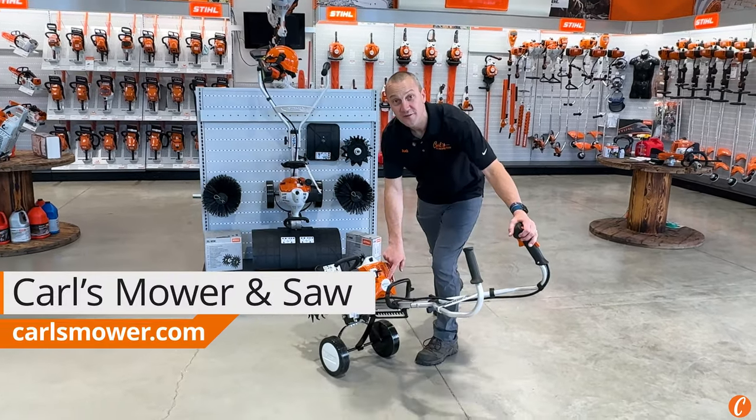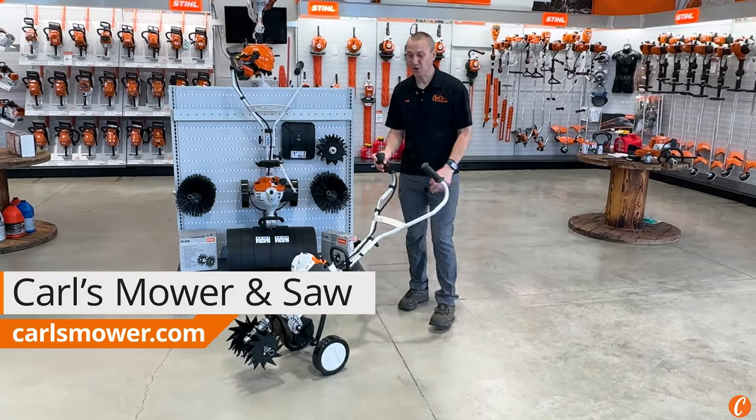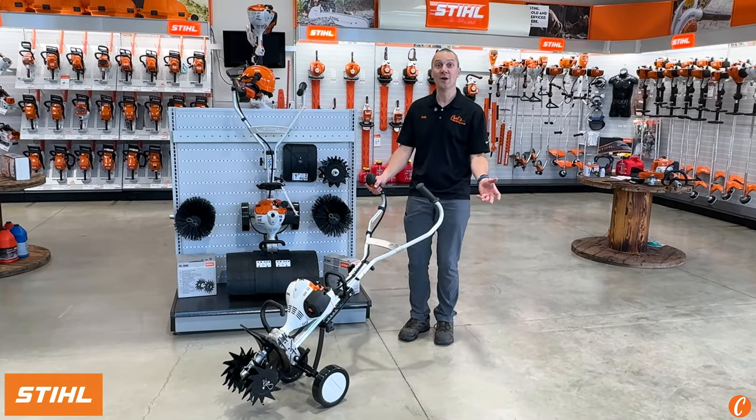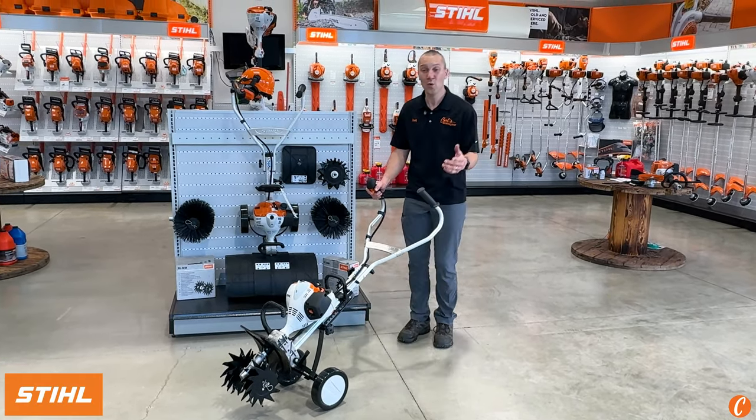Check it out — the Stihl MM56. Hey guys, Josh with Carl's Mower & Saw. Maybe you've seen this sitting on the showroom floor, maybe you've rented it from Carl's Mower & Saw, or maybe you own one.